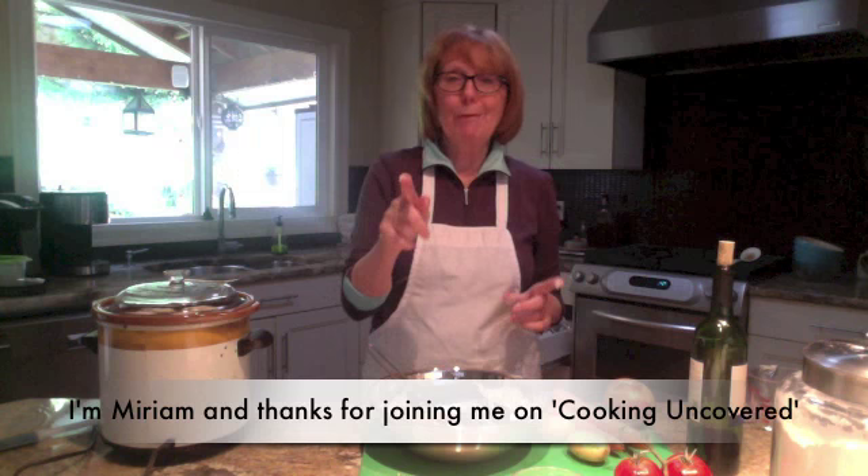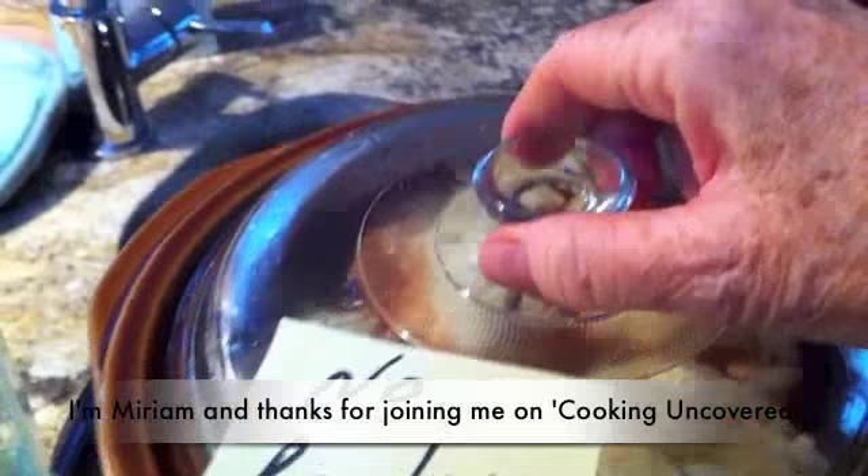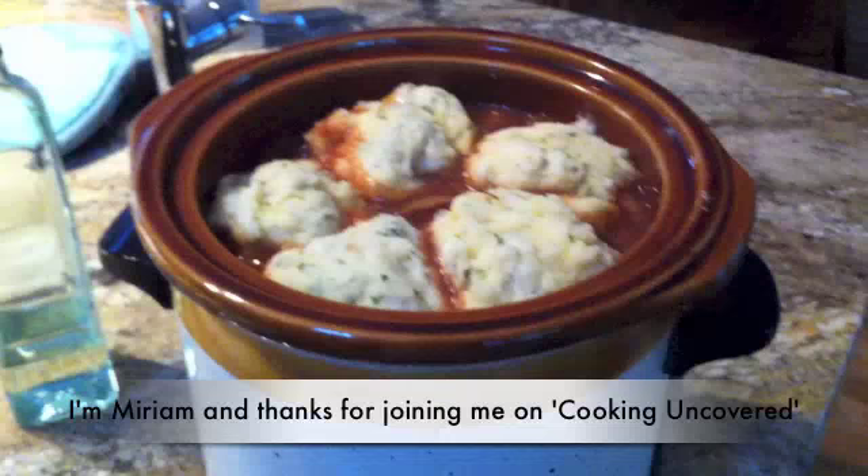Here's the crock pot and everything is ready to go. The dumplings have been in for about 35 minutes — look at this gorgeous, amazing stew. Those dumplings are all ready to go, and that is my crock pot beef stew. I hope you enjoyed it, and thanks for joining me on Cooking Uncovered.